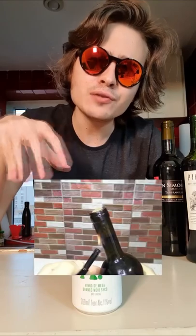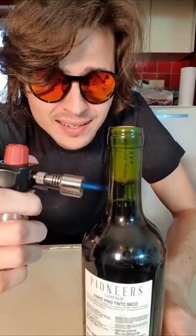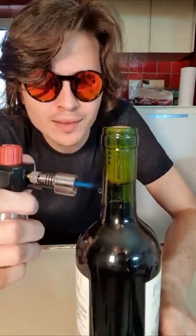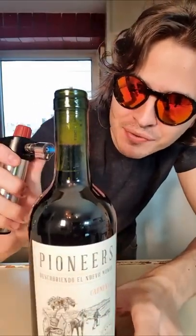This video shows how to open a bottle of wine without a wine opener. Use a lighter or a blowtorch. The idea is to heat the air between the wine and the cork, so it will expand. I don't know if you can see, but it's starting to boil a little bit.